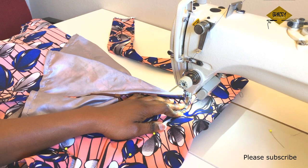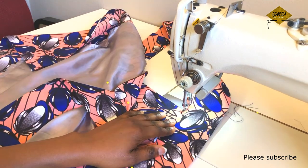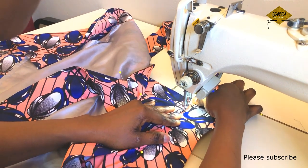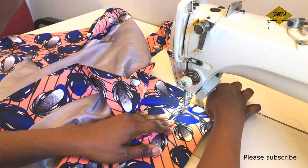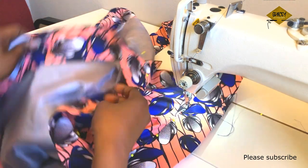I sew very close to the tip of the band — it will be almost invisible because I'm using matching thread. I sew close to the tip and go all the way around.